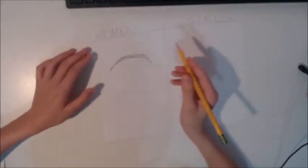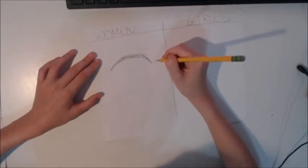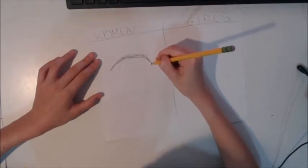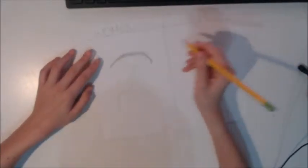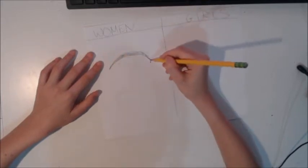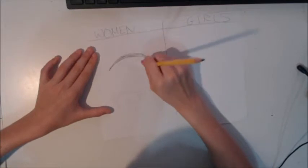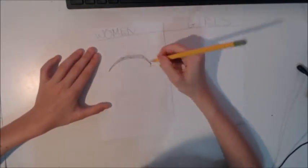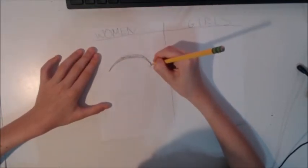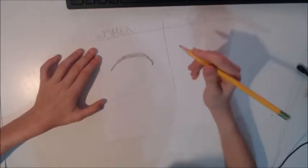Then you're going to make this little point at the end. It can be in any direction you want, since there are different types of anime eyes — you can have it going this way, that way, or that way. I'm going to do it the normal way, like a little point downward, though it could also be upward.